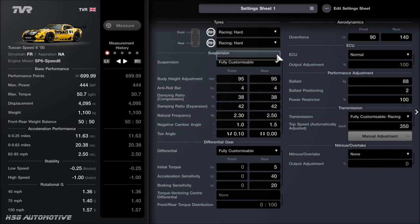For the suspension: ride height is 95. Anti-roll is left on 4. Compression on the dampers is 38, expansion dropped a little to 42. Frequency is 2.3 and 2.5. For camber: 1 degree on the front, 1.5 degrees on the back. No toe angle on the rear — 0.10 toed out on the front. For the diff: 5, 40, and 20.